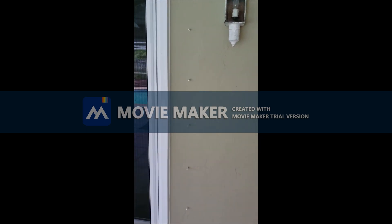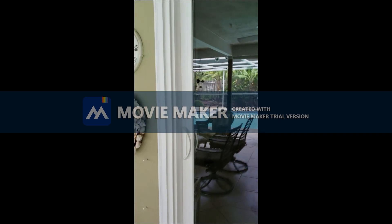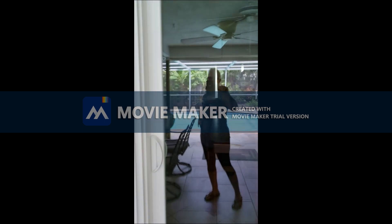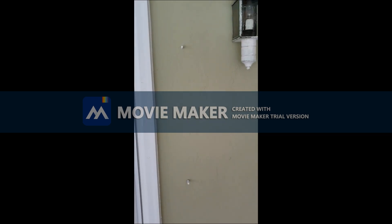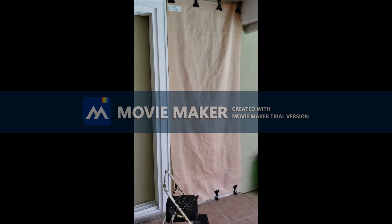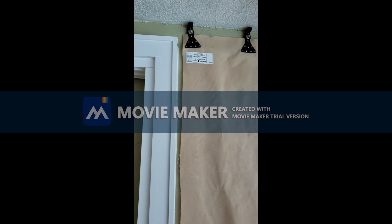We just experienced Hurricane Dorian and I have these glass sliders — they are not hurricane resistant. What I didn't want to do is have accordion blinds or big metal blinds. So what I did do is go ahead and have custom covers made for my doors.